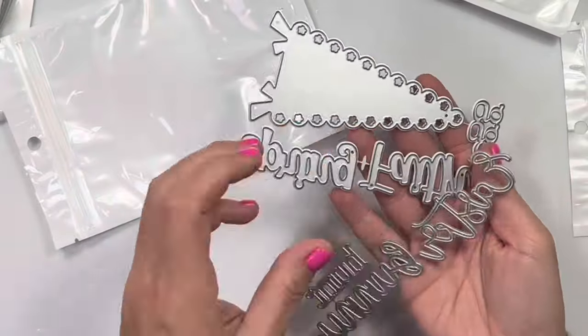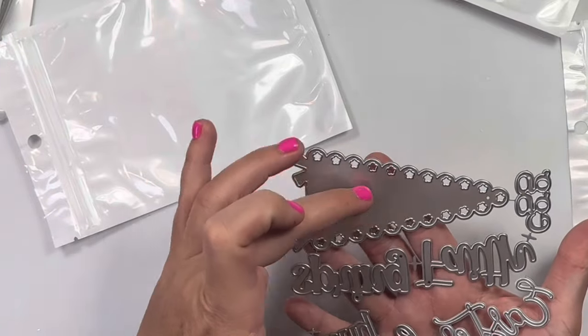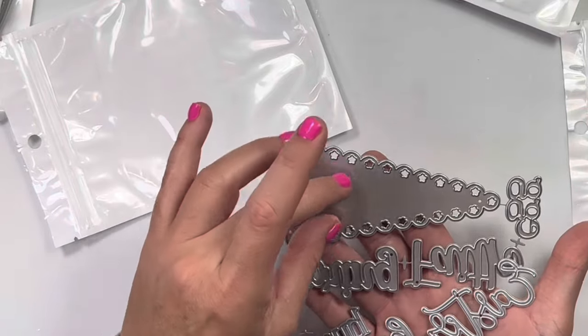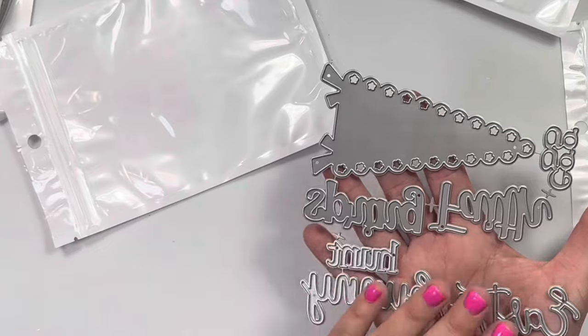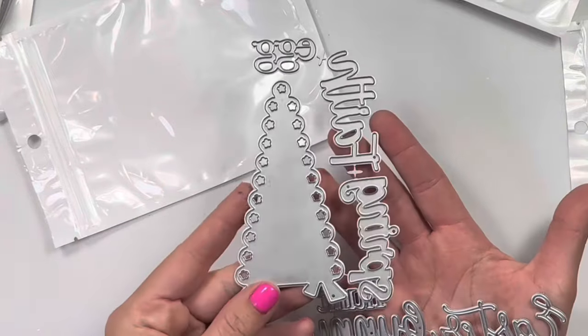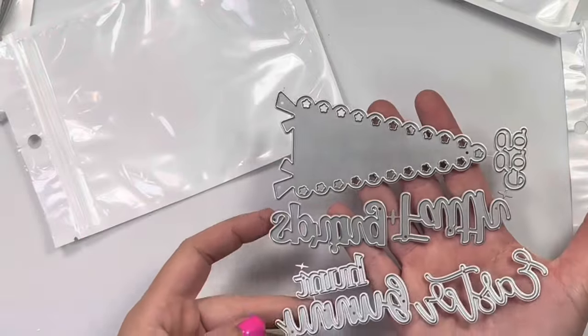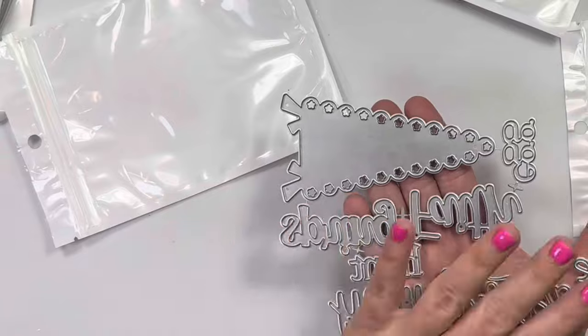Next is the Easter pennant add-on. So this one is shaped like a little flower, like the detail of the scallop. And then the two other layering pieces are from the original banner set, which is the summer set — it's just the add-on. So it says spring, faith, egg hunt, bunny, and Easter. And they're all in different fonts.